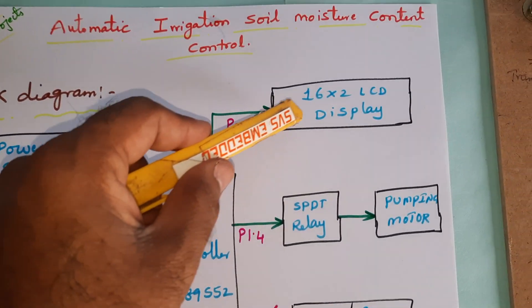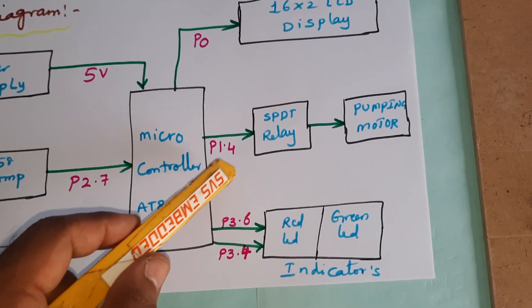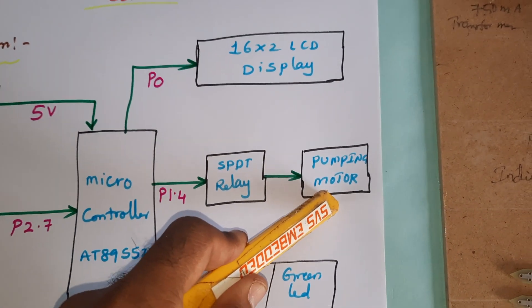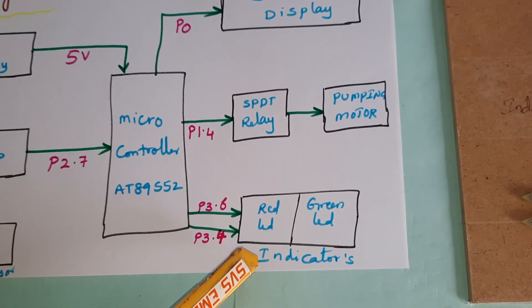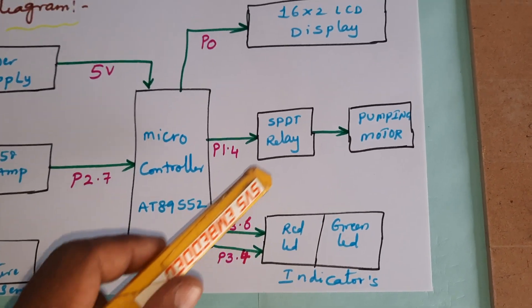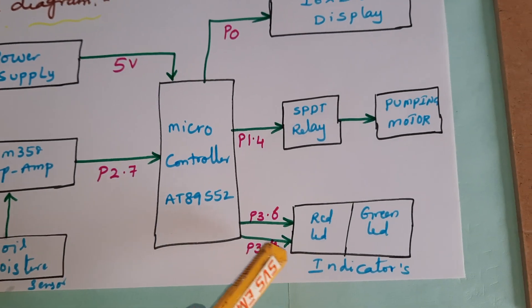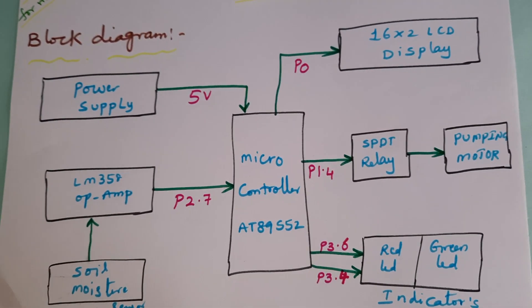We are using a 16x2 LCD display connected with Port 0, and one SPDT (single pole double throw) relay. The purpose of the relay is AC pump on and off, connected with P1.4. We also have two LED indicators: green LED for motor on and water detected, red LED for motor off and no moisture detected.